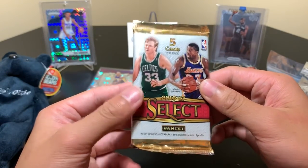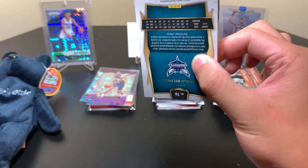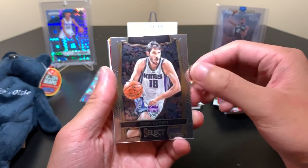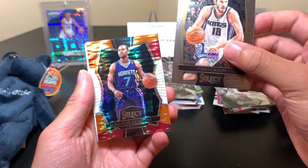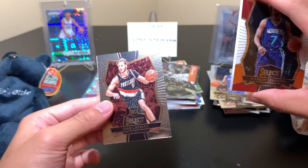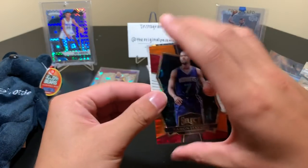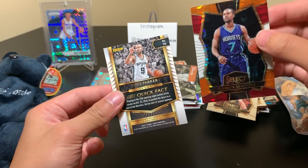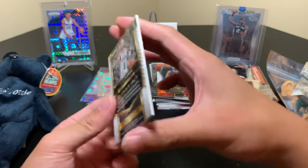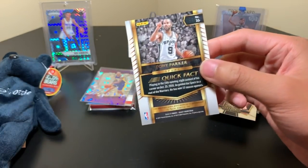And then our last pack is 16-17 Select — this is a thick pack, but there are fillers in this stuff. We do have a hit though. So we have Omri Caspi, Ramon Sessions, Marco Belinelli, Jake Lehmann, and Tony Parker. This one is not numbered, so a base jersey of him. Quick fact on the back there while I sleeve him up. And that'll actually do it for the whole box — so a lot of stuff.